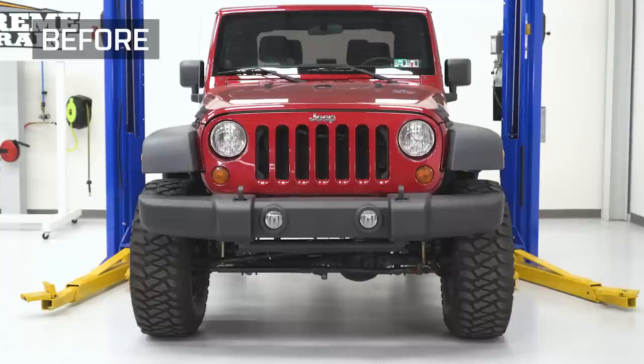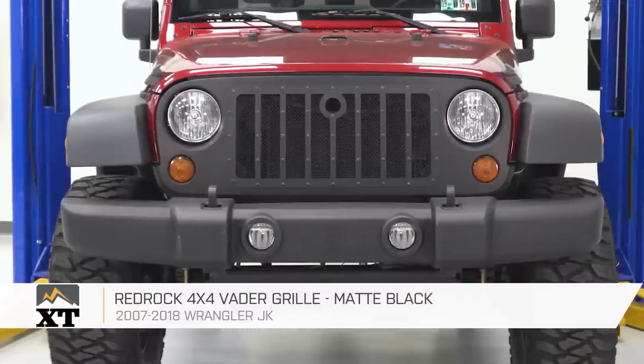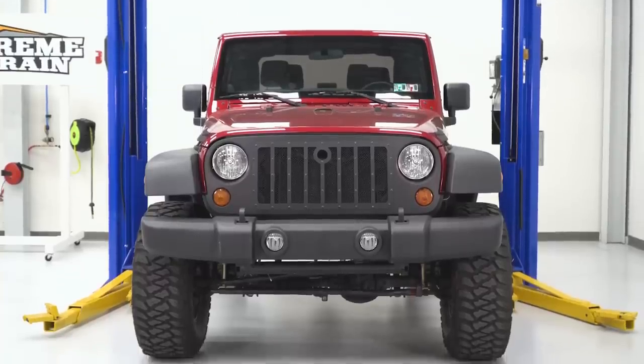So if you're looking for a grille that's going to completely change up the look of the front of your Jeep, I would recommend this choice from RedRock 4x4, and you can find it right here at extremeterrain.com.